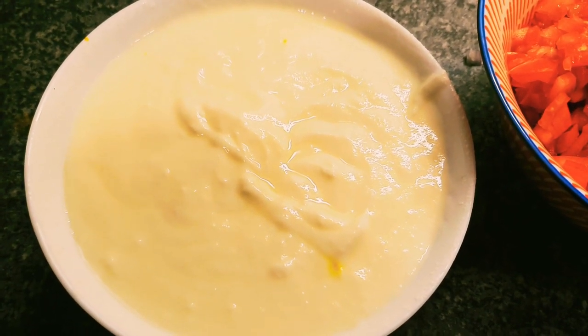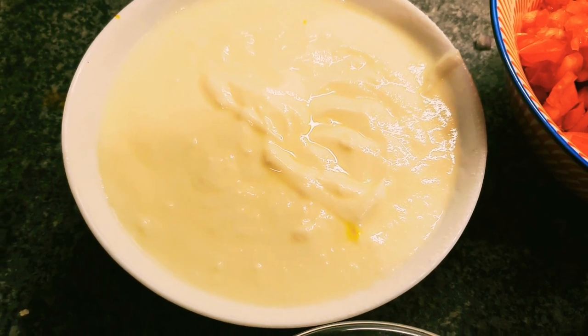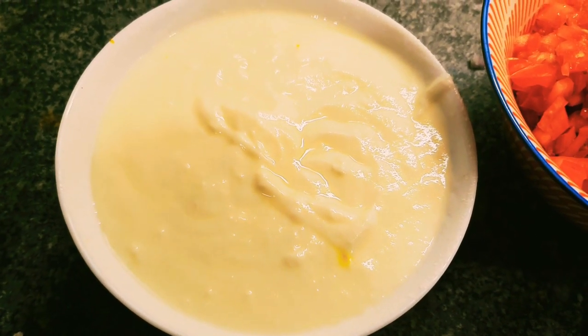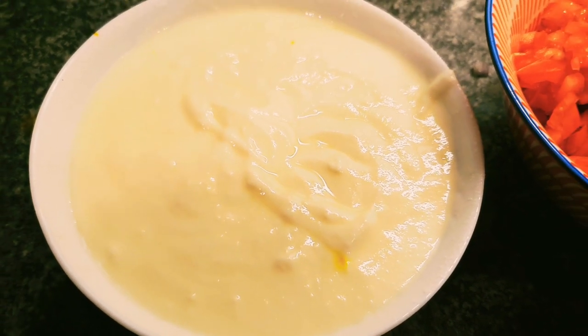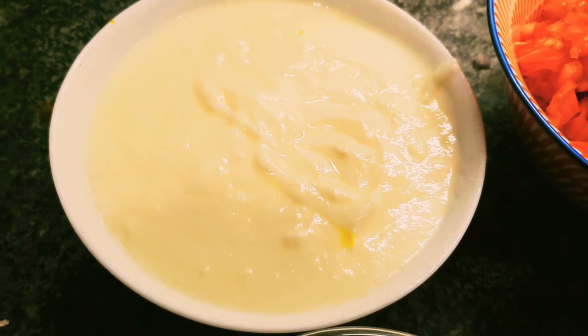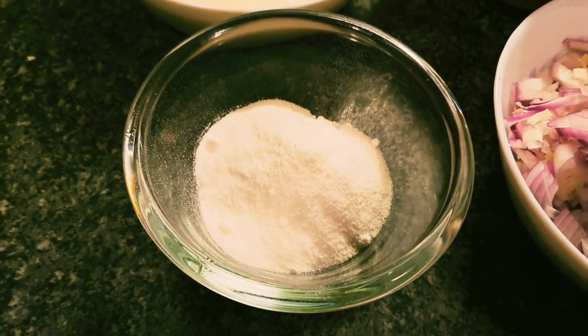I've got a cup and a half of full fat yoghurt. Don't use low fat yoghurt for putting in curries because it just turns to water and it can split. What I've done with this yoghurt is put a little bit of water and whisked it to make it nice and palatable so it won't split in the sauce.